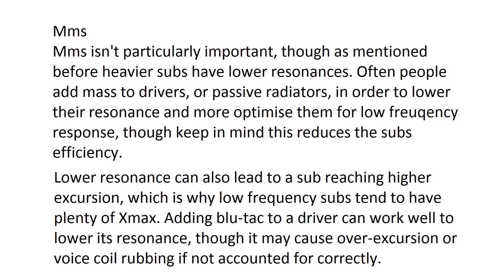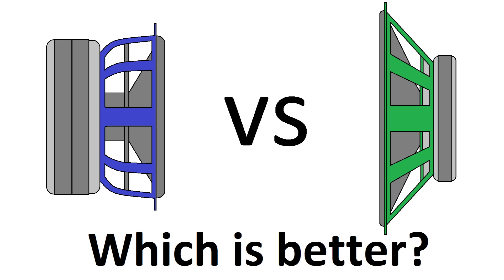Just make sure that you put the mass on the driver evenly so it doesn't push unevenly on the cone and distort it. As long as the sub isn't reaching too much excursion, you can have your very own low-resonance home theater setup for pretty cheap. That about covers the specs to look at when choosing a driver — if you enjoyed this video and want to see more like it, feel free to like and subscribe, and leave any questions in the comments below.